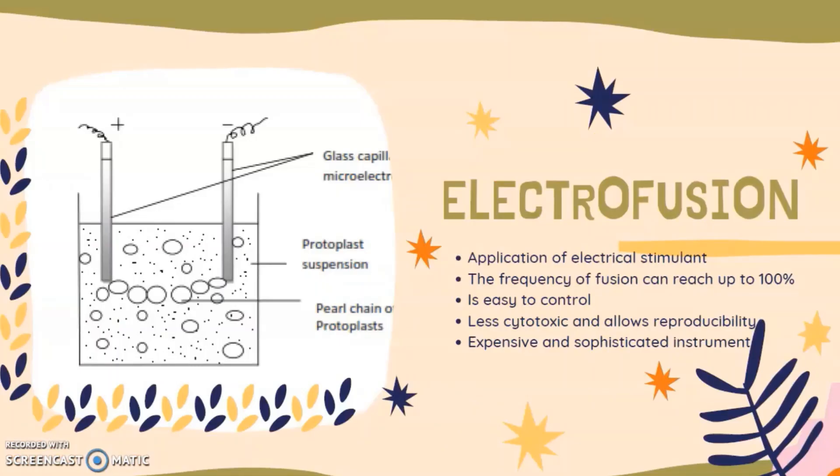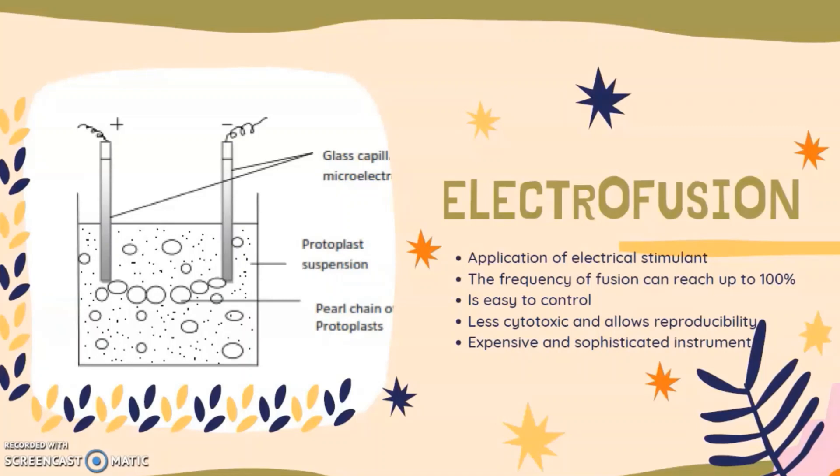Electrofusion is the application of an electrical stimulus where the frequency of fusion can reach up to 100%. It is easy to control, less cytotoxic, and allows reproducibility. However, the downside of this method is that it is expensive and requires sophisticated instruments.